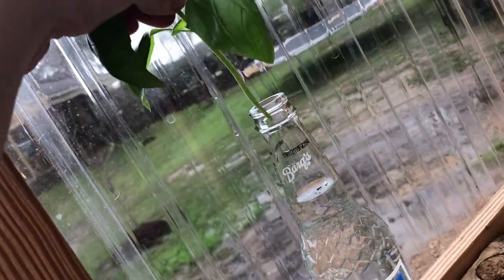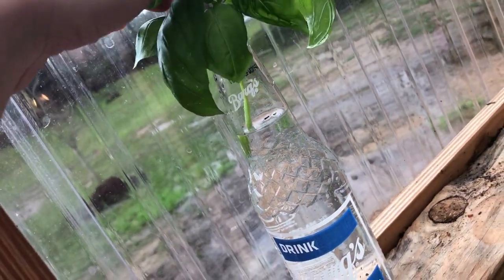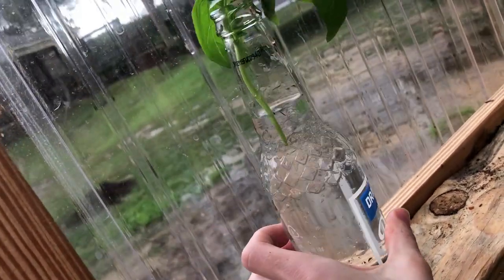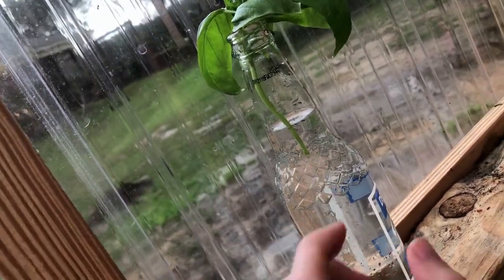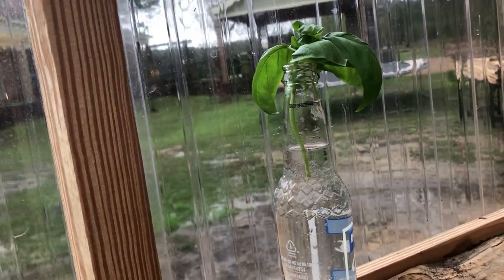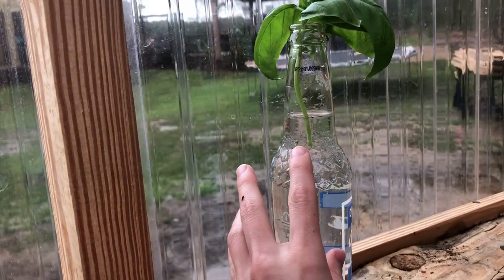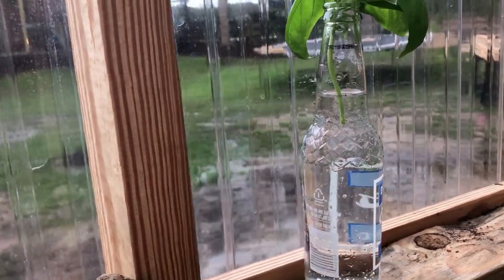I'm going to leave this in my bottle for about a week or two. If I notice the water gets low — especially on really hot days — I would make sure to fill it up and keep the bottom part covered in water at all times. We'll come back out here in about a week and I'll show you the root system. You will have white roots that start forming, and once those roots start forming, then we'll plant.